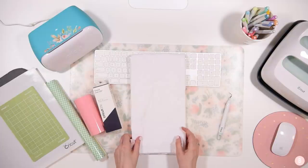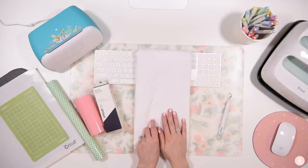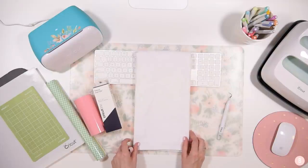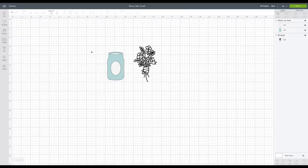We are going to design a sweet little mason jar and flower design, and then we're going to write 'bloom' over it. Here we are in Cricut Design Space — I'm going to be using two images found in the images category. The first one is called 'Mason Jar Vase' and the next one is called 'Bouquet,' and I'm going to bring these two images together to make a really pretty little design.